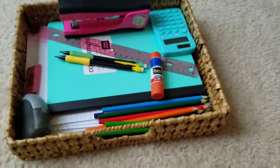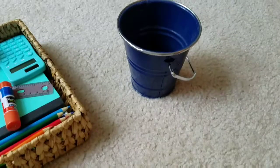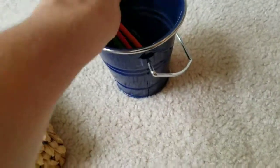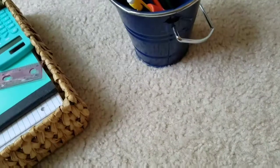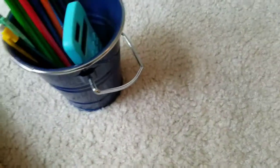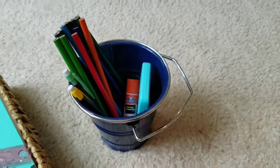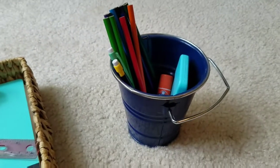The final option is just a simple container — this one looks like a paint bucket and it's from Michael's. If you just need basic stuff like pencils and maybe glue, this is a really good option. You can fit stuff in here, it's portable with a handle, and it can also go on your kids' desks.